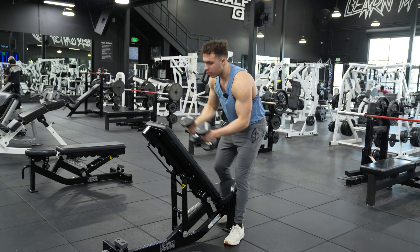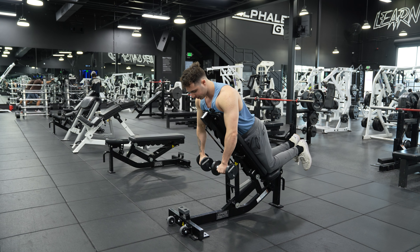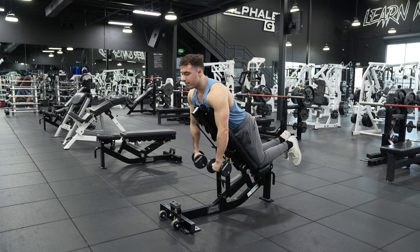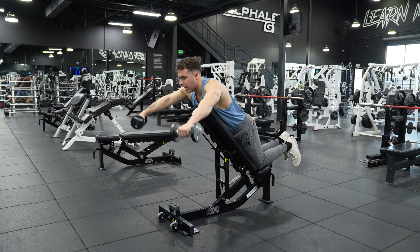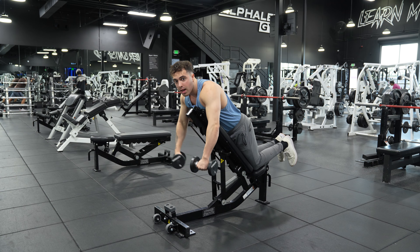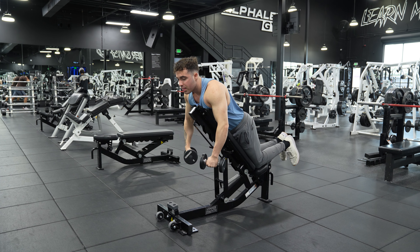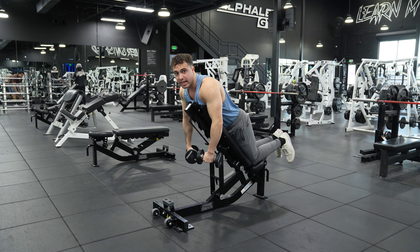So we're going to come back over, get on the bench like so, come down with the chest support. All we're going to do is come up and keep those arms in that scapular plane. And this is going to give us a little bit better of a contraction because, as you can see, my arms are going higher and my delts are contracting a little more than they would be in a standing lateral raise position.